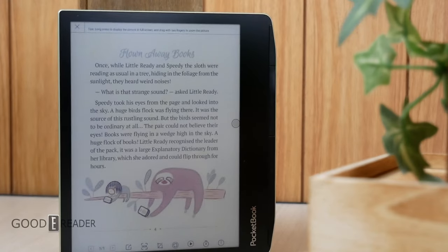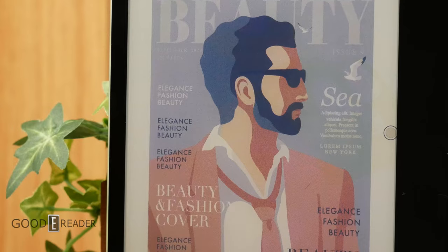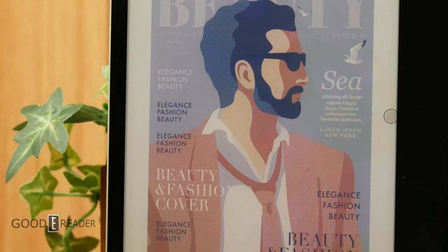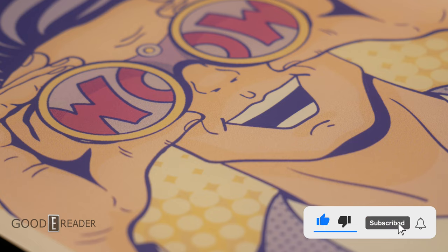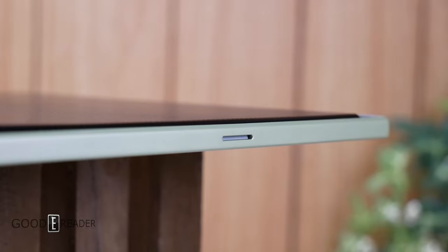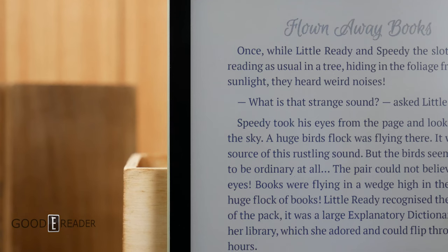The Pocketbook Viva has landed — it is the first Gallery 3 device of 2023. Gallery 3 is not e-ink Carta, Mobius, Regal, or anything in between; it's its own e-paper technology created by e-ink. It features an 8-inch screen at 1920x1440 with a resolution of 300 PPI in color.